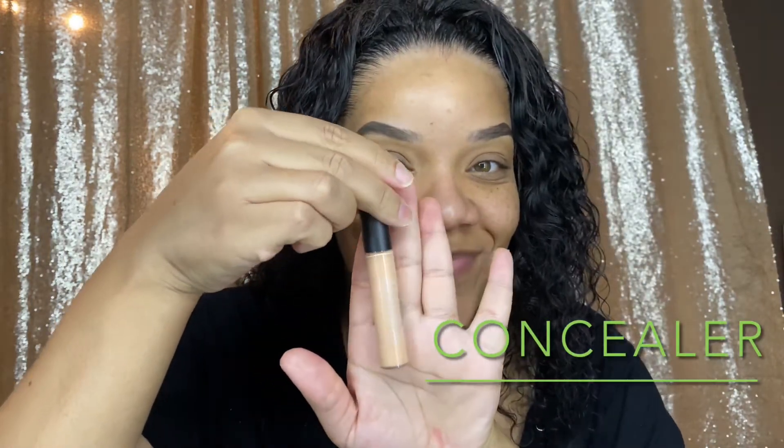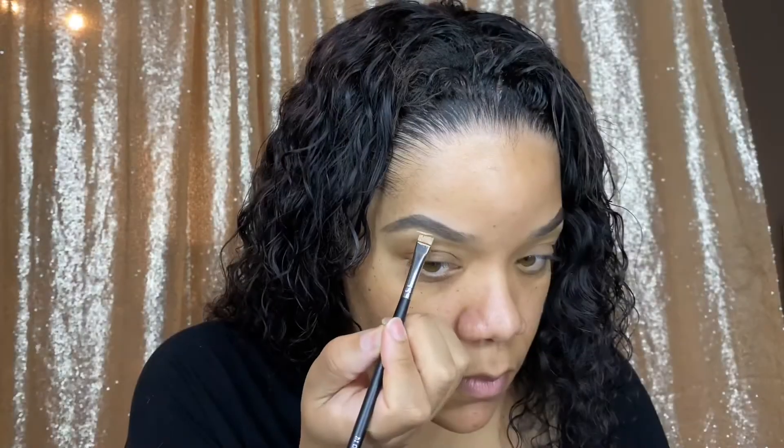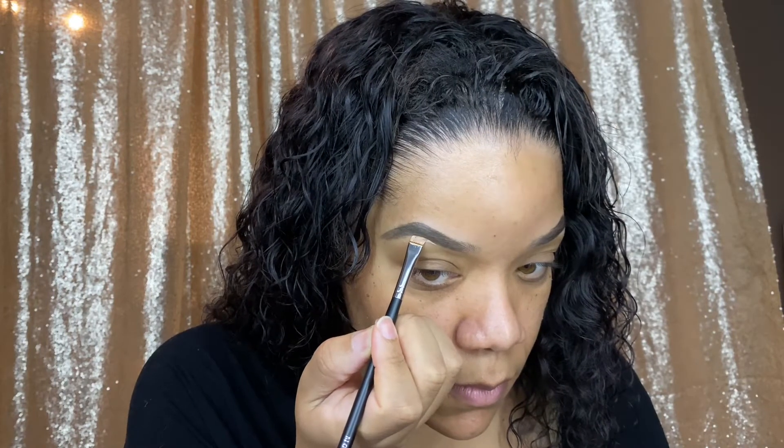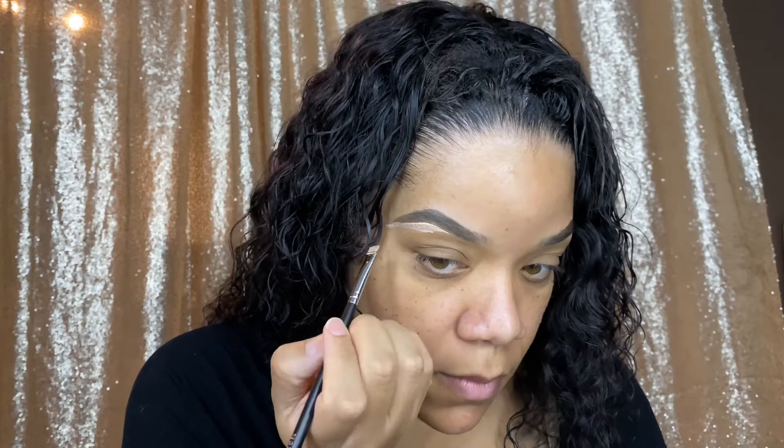So now I'm going in with a concealer that's two shades lighter than my skin tone. You can use a flat definer brush, an angle brush, a concealer brush — your choice. And I'm just cleaning up right under that brow.